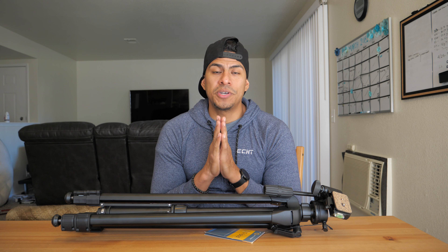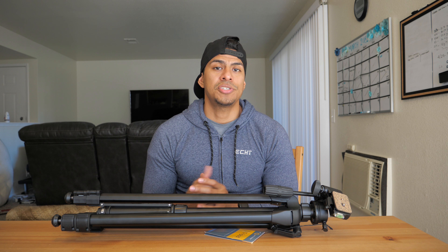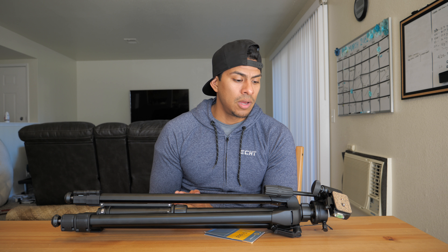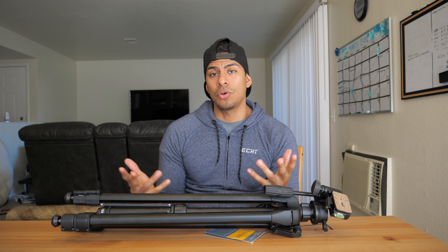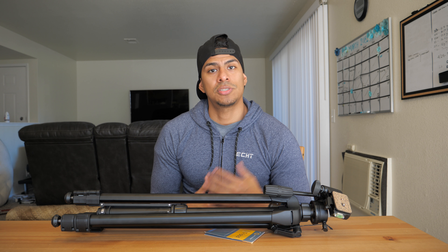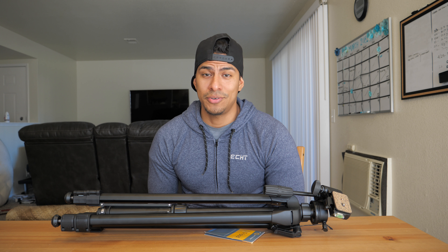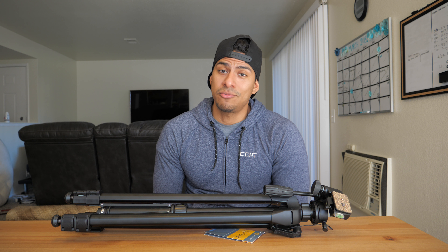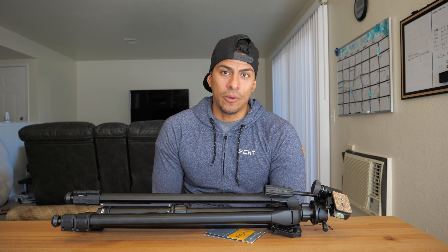Alright guys, that's it. Thanks so much for taking the time and watching this video. If you have any questions, comments, or suggestions for future videos, please leave that in the comments section below. I highly recommend, if you're local — within Martinez, Pleasant Hill, Concord, even San Francisco or Oakland — stopping by Mike's Camera. I don't get paid at all for doing this. They probably don't even know about it. I'm simply giving back because they took care of me. Till next time, take care, peace, and be the change.